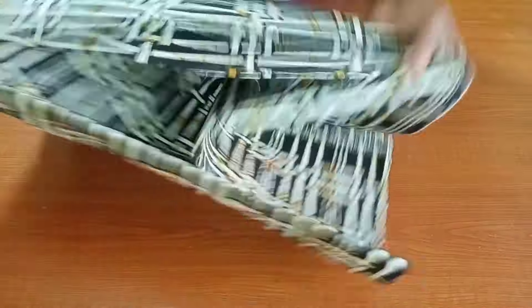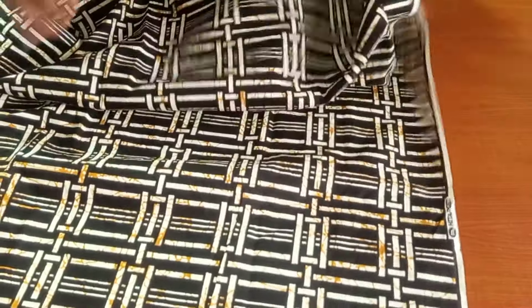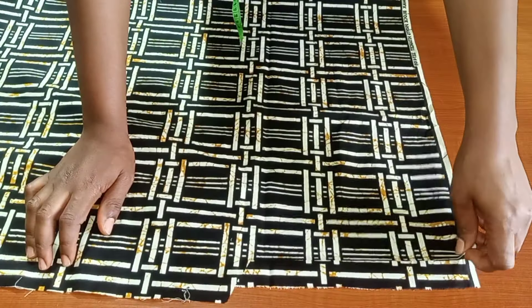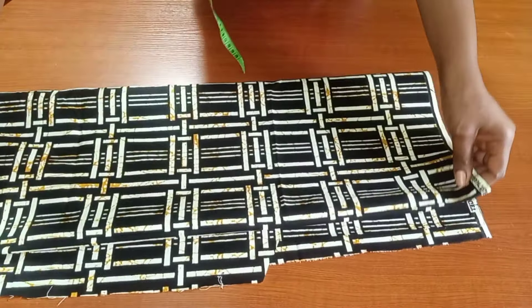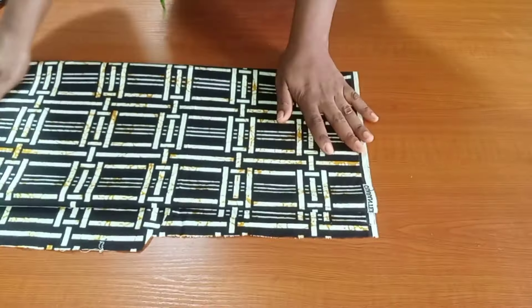I'll be cutting this direct on the fabric — I won't be using any pattern paper. I'll be adding all my sewing allowance directly on the fabric. We'll go ahead and fold it by two first, then fold it again, so we'll be folding this into four so that we can cut our front and back cape — that is the neck part, the upper part.